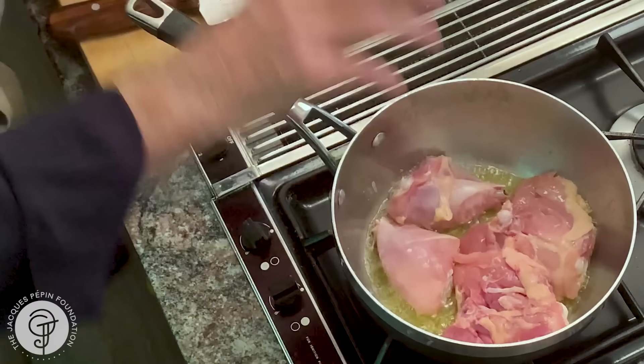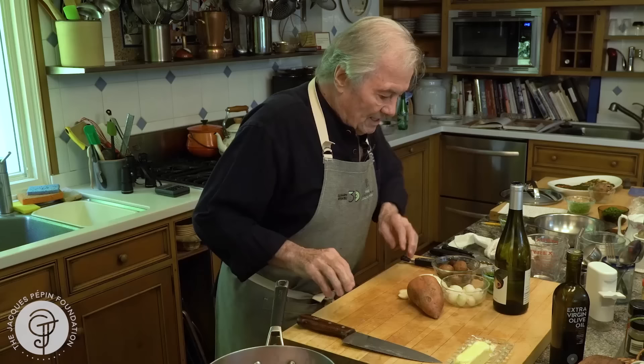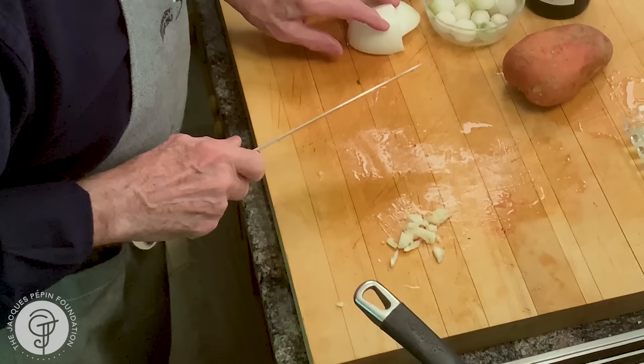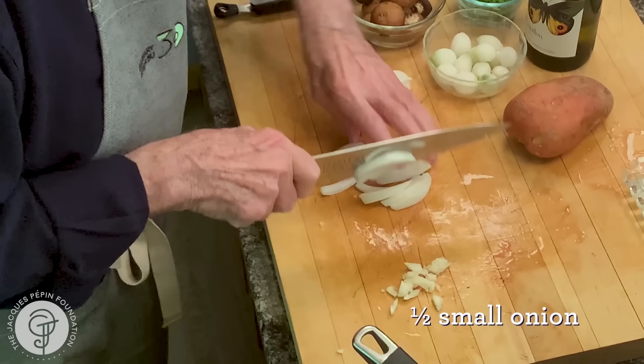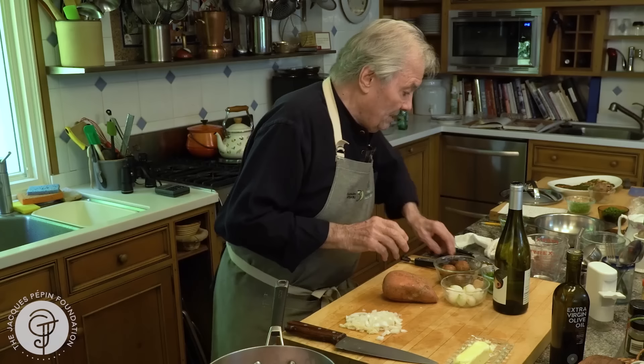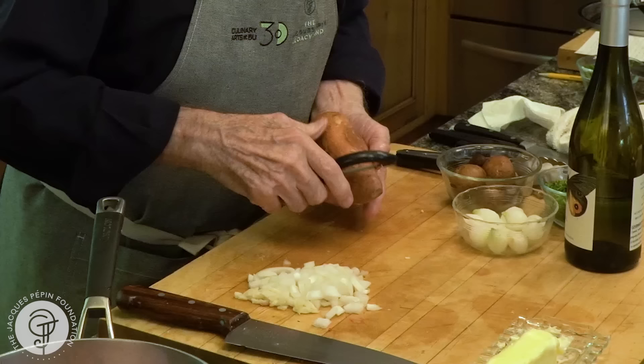Salt. And that will brown probably for eight to ten minutes. During that time, I'm going to prepare my vegetables. I have two cloves of garlic here, coarsely chopped, that are going to go into it soon. I have a bit of onion, coarsely chopped again. And finally, I have that yam here that I'm going to peel and cut in pieces.